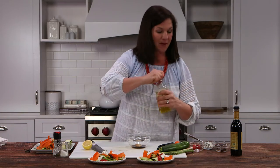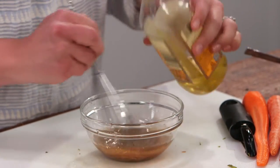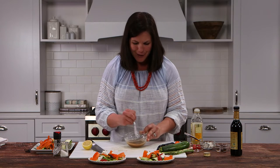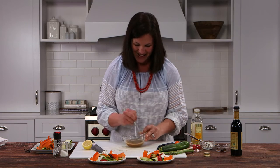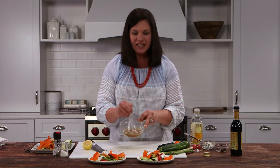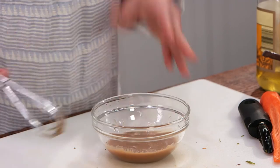Then I'm going to whisk in my olive oil — just slowly whisk all of this together and you can see it comes together. Just a few tablespoons of olive oil. I usually go about three to one, olive oil to balsamic vinegar, sometimes one to one — just depends on the flavor I'm going for. Taste that — mmm, that's perfect. I love the little spicy hint that the Dijon mustard adds. You can see this is a nice creamy balsamic vinaigrette.